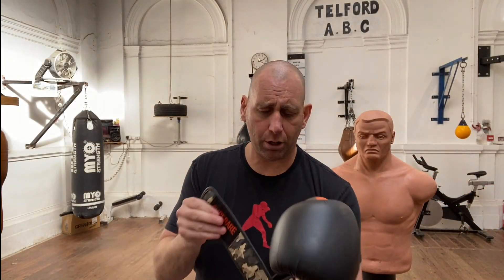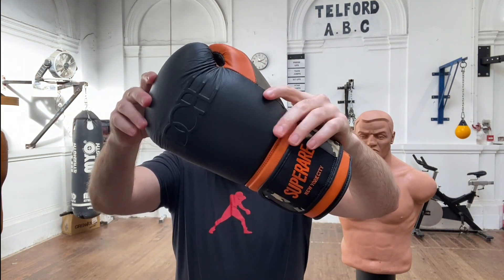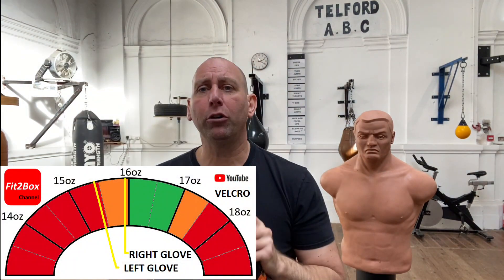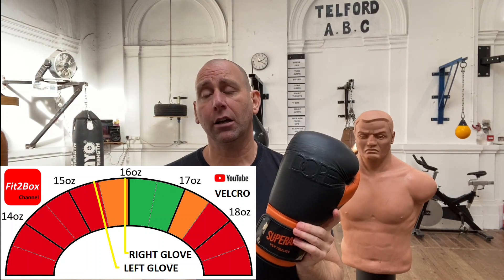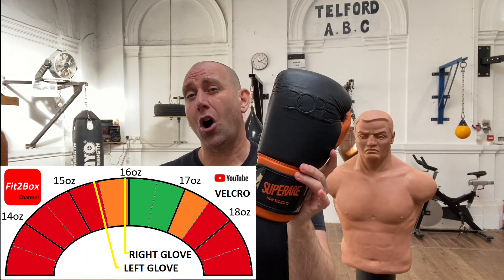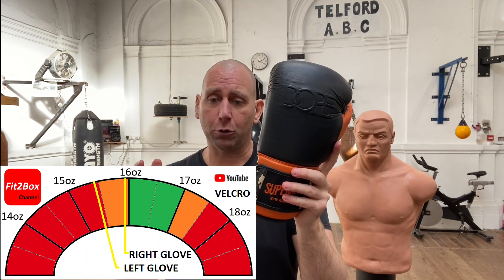When it comes to these, I have weighed them. They came out at 15.4 ounces for the left glove and 15.9 ounces for the right glove. So these are a little underweight for a 16-ounce Velcro glove.